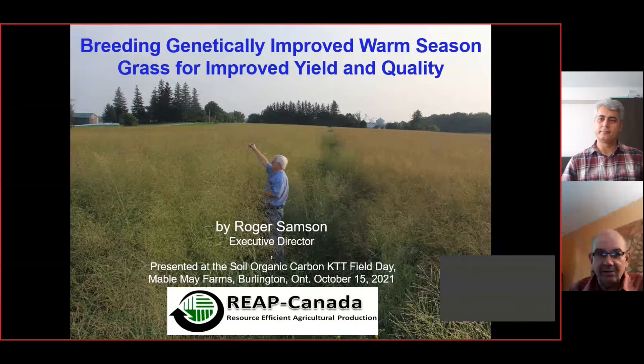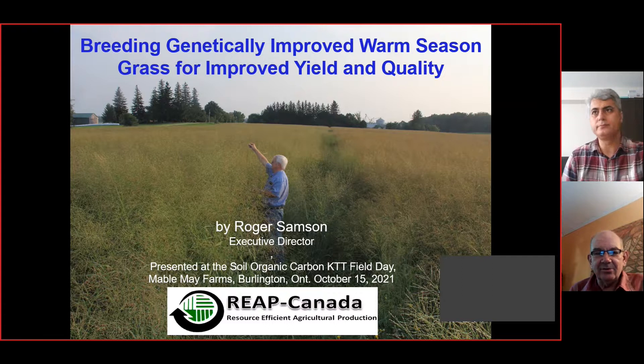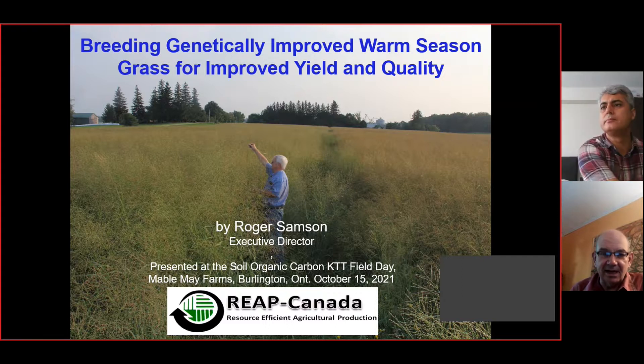I want to thank Naresh and Amir for allowing me to give this presentation from a distance today, and I regret I couldn't be there in person. We're very happy to have been working on these warm season grasses for the past 30 years at Reap Canada. We got interested in these grasses because we were looking for new ways to find new biomaterials and new energy sources from farms. The beauty of the native prairie grasses is that they are systems of benign design and management.